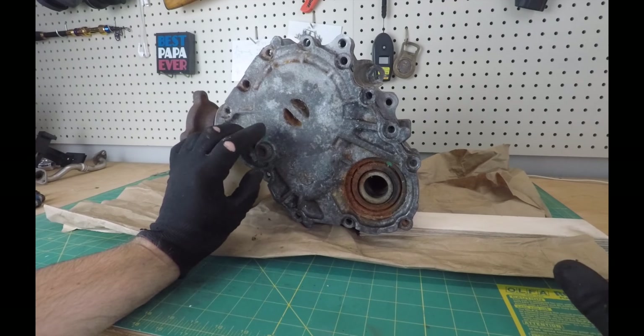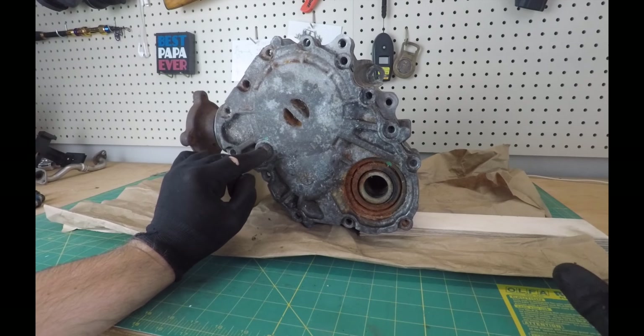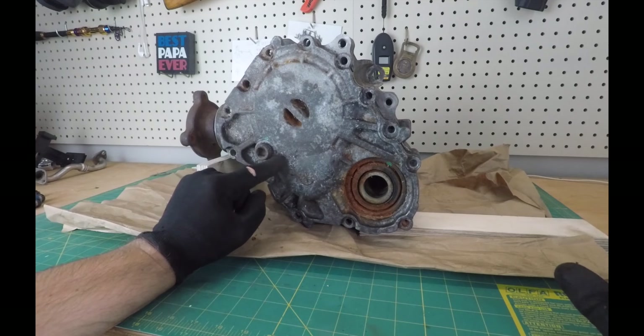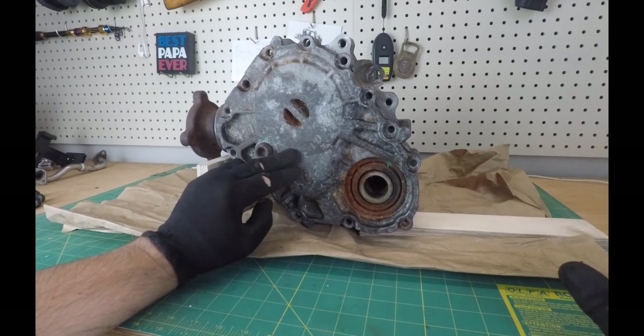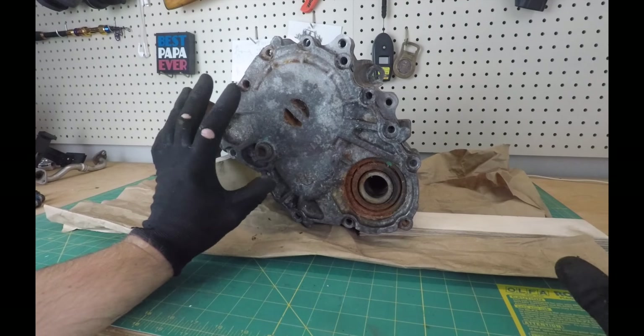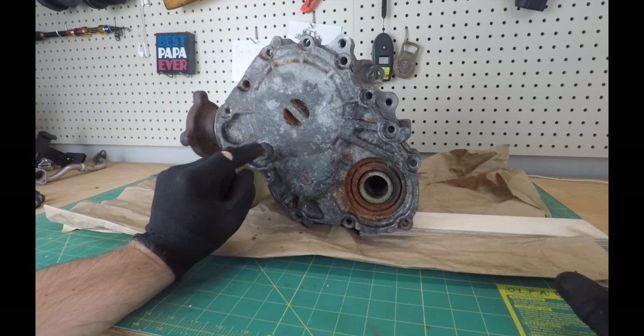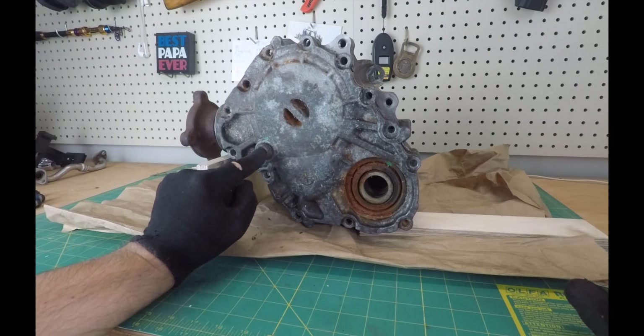A lot of you asked how much it would cost to have the dealer take care of it. The dealer will not touch the oil in here — they consider this a lifetime oil. They say if it fails, bring it in and they'll fix it. The repair for me was eighteen hundred some dollars, and I've seen guys paying as much as twenty-two hundred dollars for the complete job, parts and labor.